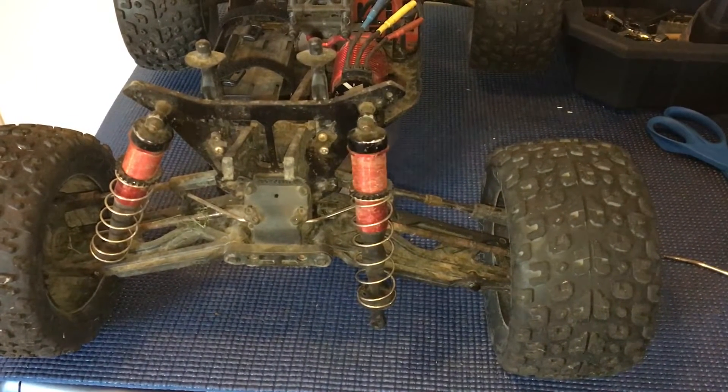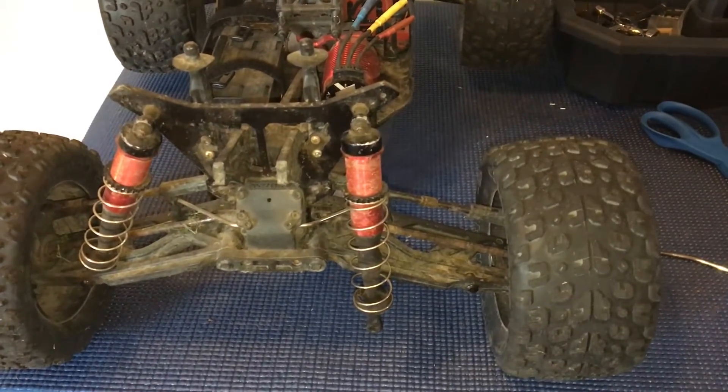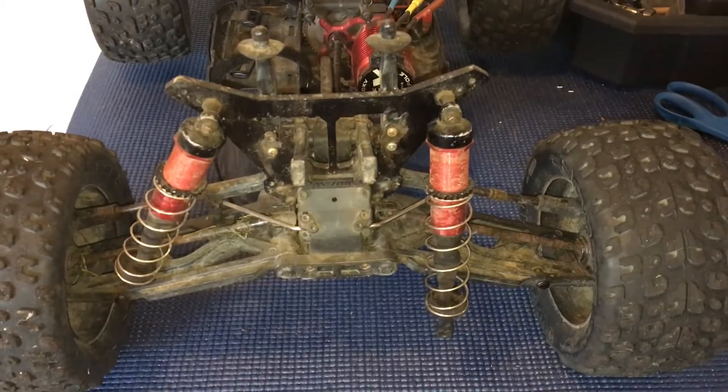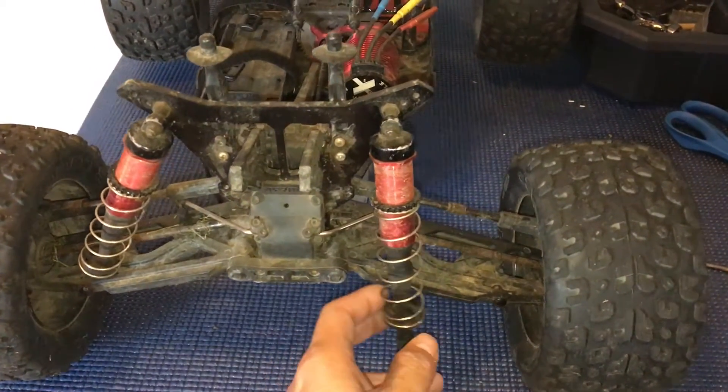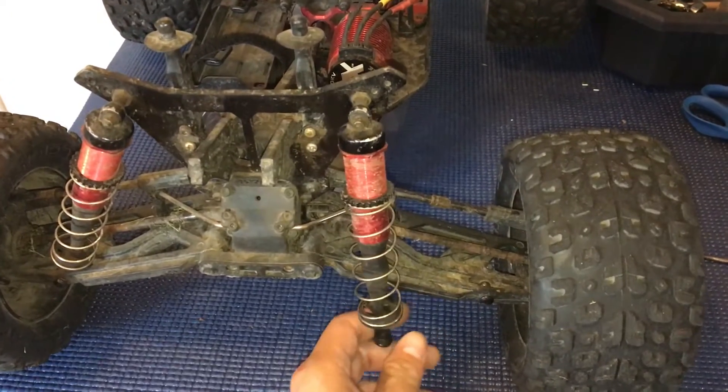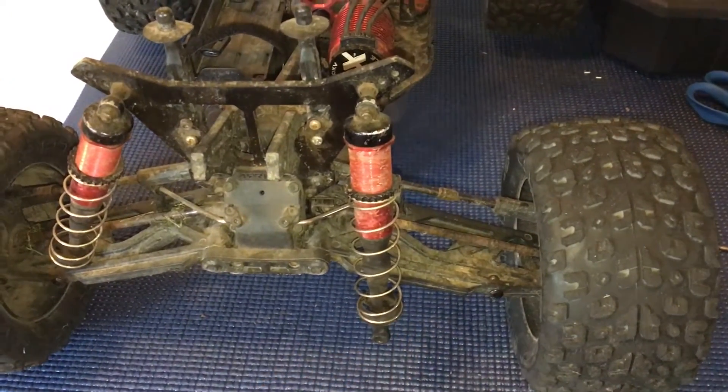Welcome to another episode of Racing to Learn. We are a non-profit that uses radio control to get kids excited about math and science, and we're taking another look at our Arrma Creighton BLX.